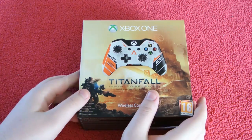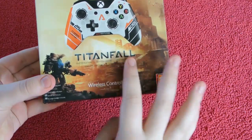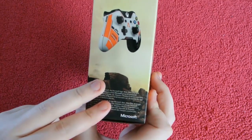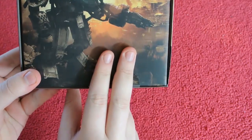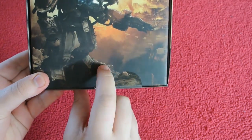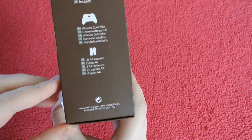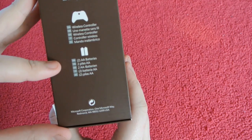I'll have a quick look at the box. As you can see, the controller is on the front, the artwork of Titanfall on the side, the controller again, and some information. I think that's the actual front artwork of Titanfall the game. Some information on the side as well — what is in the box: some batteries and the controller.